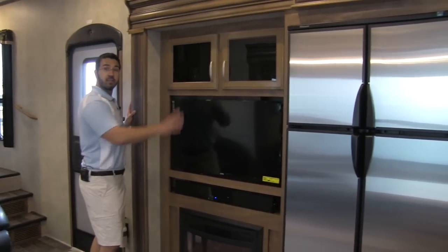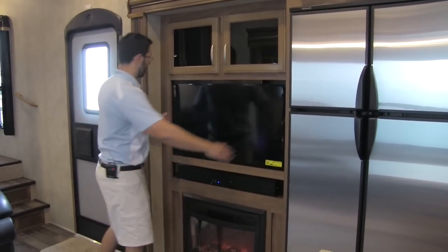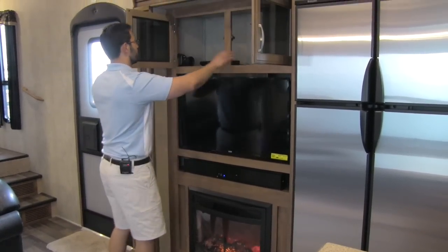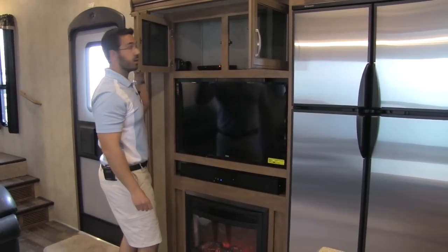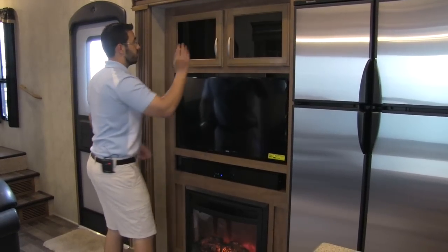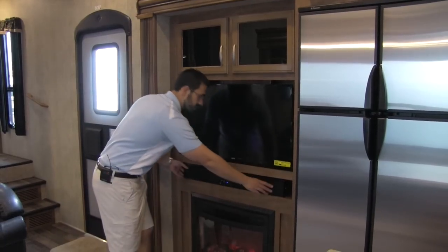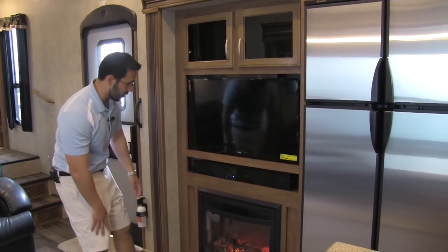Here we are going to have our entertainment center. It's going to be directly across from the theater seating. We have a nice large TV here, and above the TV you get this great deep storage. You are also going to have a DVD player in here as well — on rainy days when you want to watch a movie, just throw it in. And we have this beautiful sound bar to give you that theater-like sound.